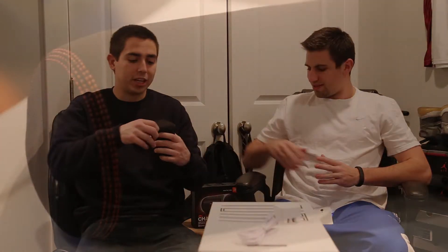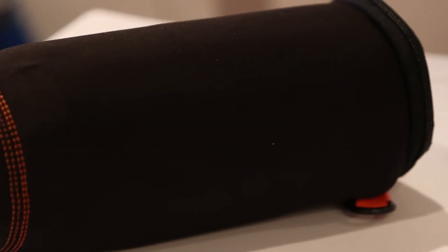How's it going guys? I'm Chris and Blair from the Review Brothers, taking a look at this JBL Charge. This is another portable Bluetooth speaker.